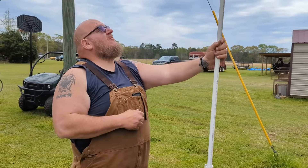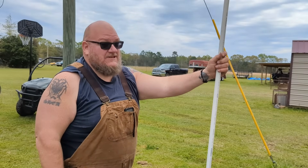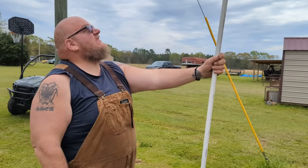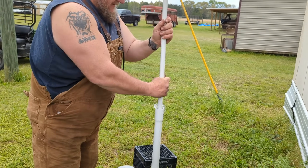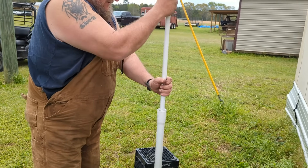We got it down — it got a little tight, so we were hoping that was water, and we got water! That was about six to seven feet up. We have water now. If something happens, we can drink.